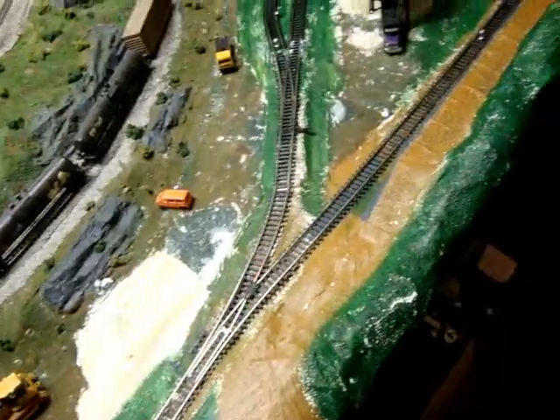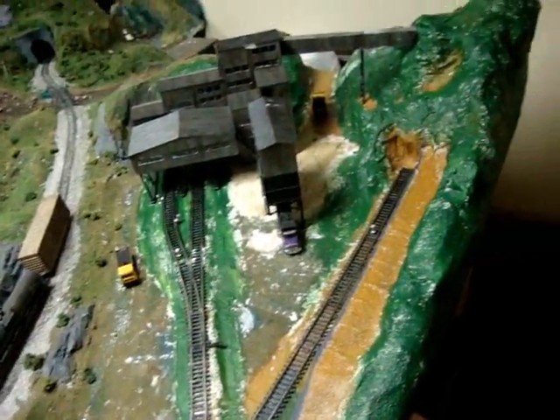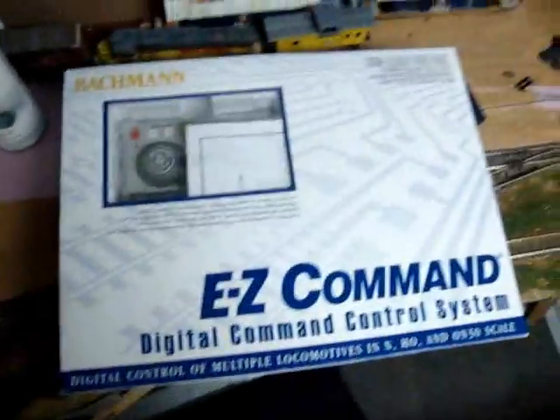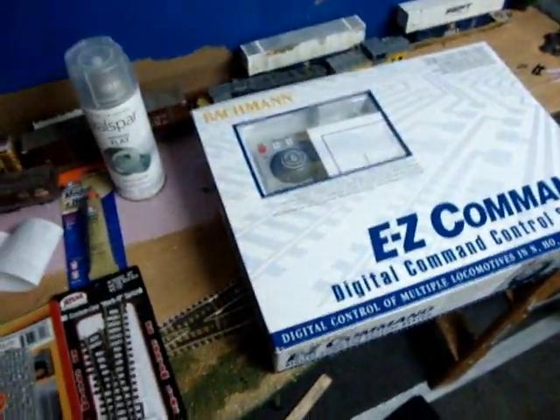I'll start doing scenery soon — probably not today, maybe throughout the week, not sure yet. I just showed you an update on when I got back from Michael's, which is the craft store, and I got the plaster and stuff. I just got back from the hobby shop and got some more stuff that's really cool. I actually picked up an easy command system since mine is fried — I got a new one. On the last update I got plaster, I got this for weathering, got some model glue, and I picked up these trees which are over here right now.